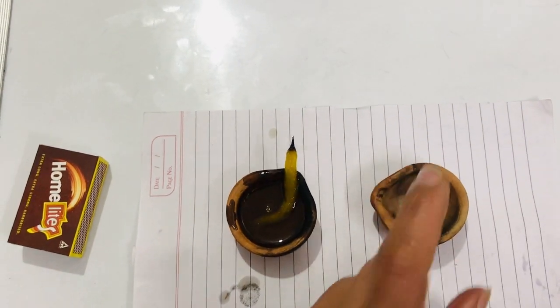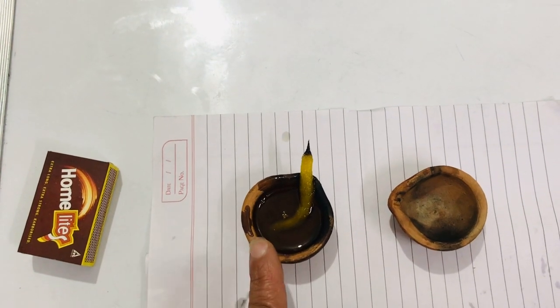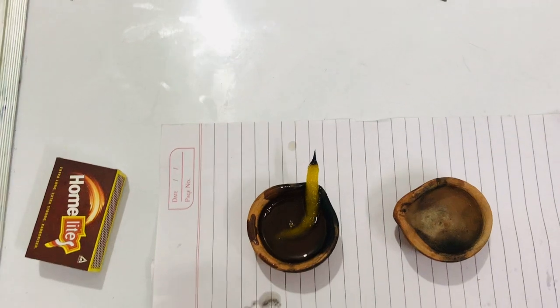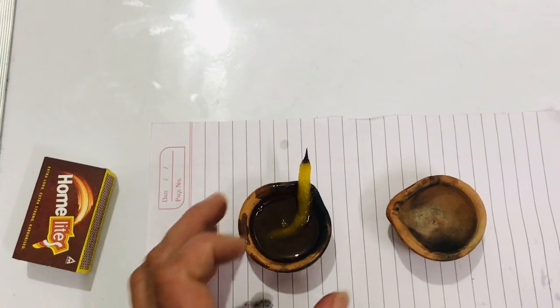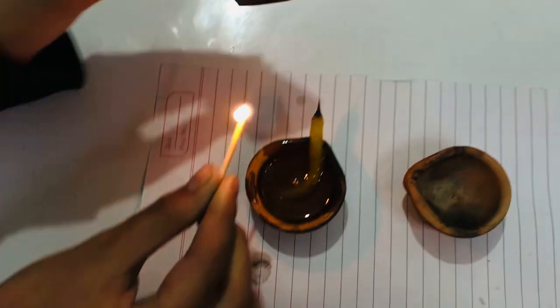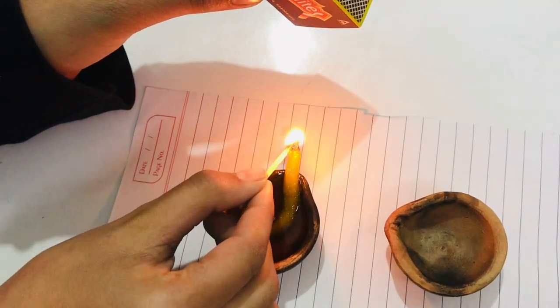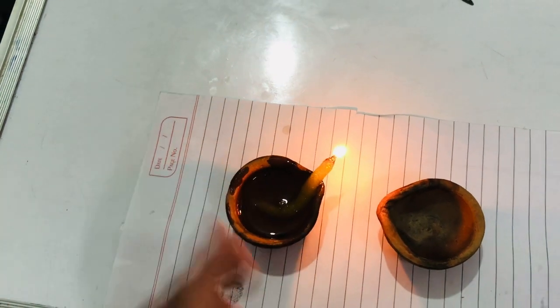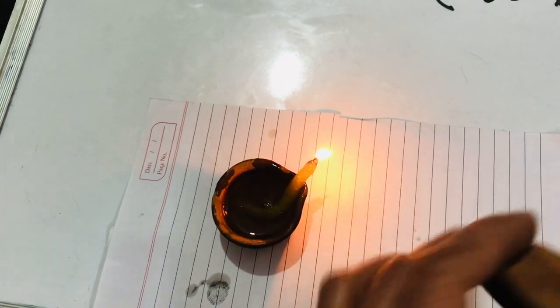In case you do not have two earthen lamps, you can take one oil lamp and an ordinary plate from the kitchen to perform this experiment. So let's first light this diya.